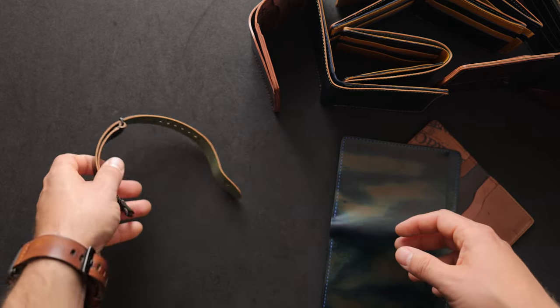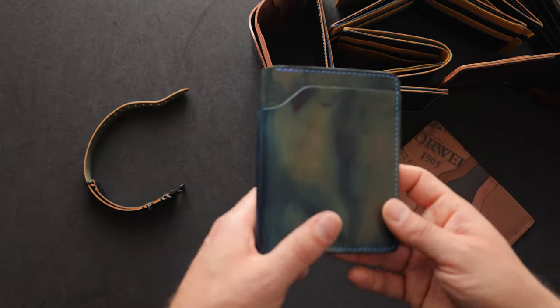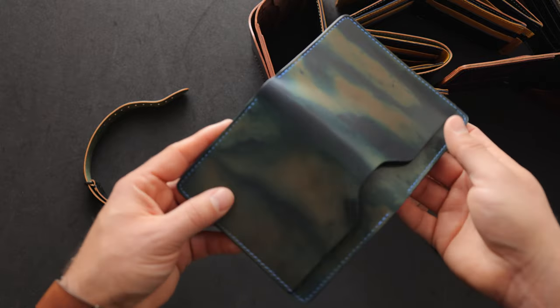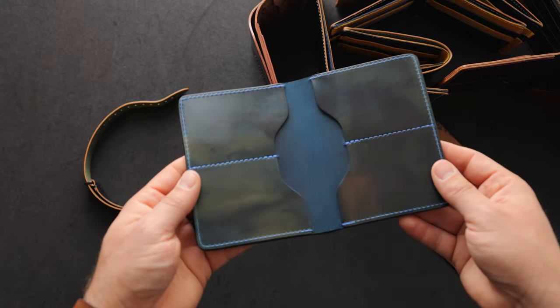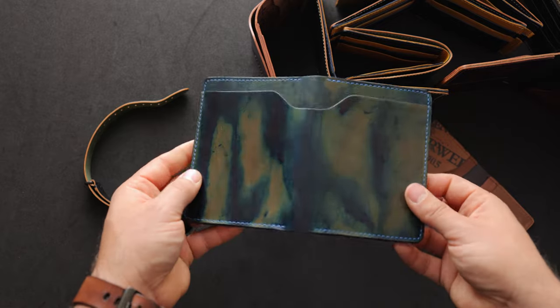Thanks for checking out all the different pieces of shell with me today. All of them are really special to me, especially something like the inverted shell because they're all unique — you're never going to find another piece of inverted blue shell cordovan that looks exactly like this, which is what makes them special. All these items are available on the private stock page of our website right now. If you have any questions, definitely let me know, and until next time, I hope you have a good one.